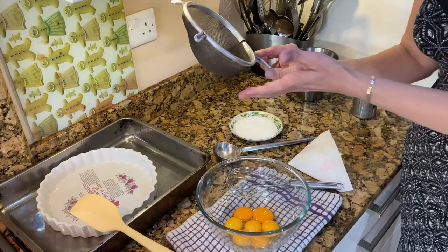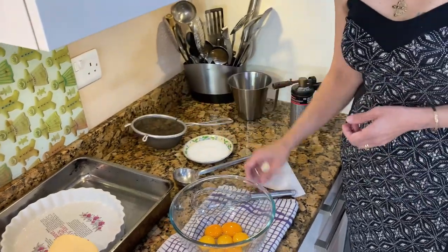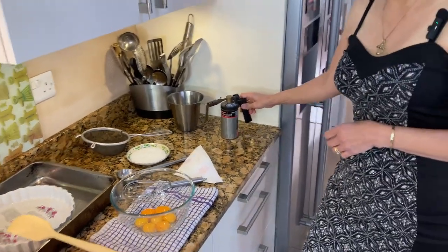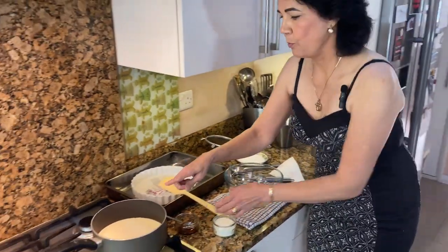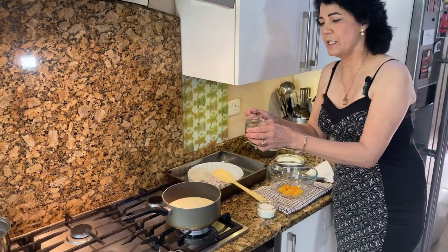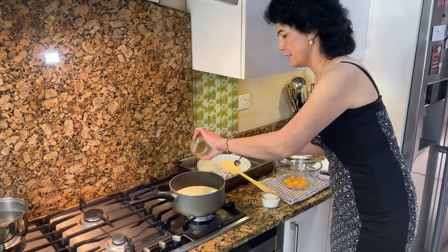We'll also need a sieve, a hand whisk, and a blowtorch for later. While the cream is heating up, you need to add the vanilla essence to it.